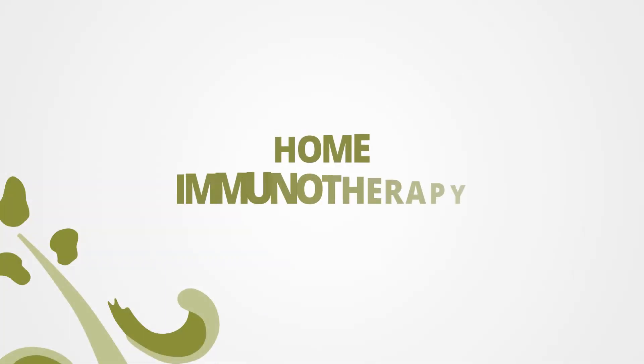Hi, my name is Linda with Pasha Snoring and Sinus Center. Today I'll be going over the process of home immunotherapy.